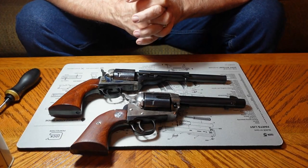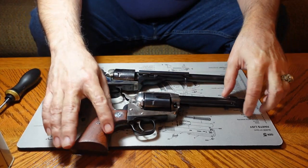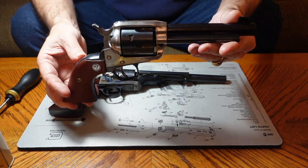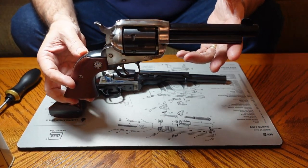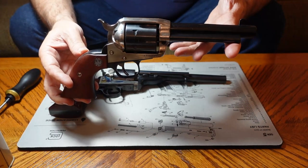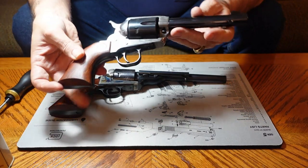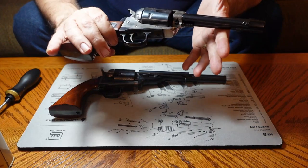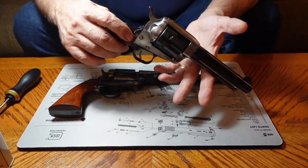Hey everybody, Bill 1911 here. Today we're going to talk about some interesting guns. I recently did a video on this one — this is the 1873 Peacemaker. This is actually called a Ruger Vaquero, and it's a copy of the 1873. Its styling is the same, its ergonomics are the same, but Ruger's done some things a little different that make the gun safer.